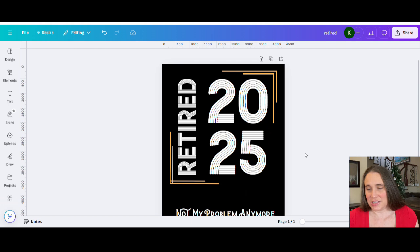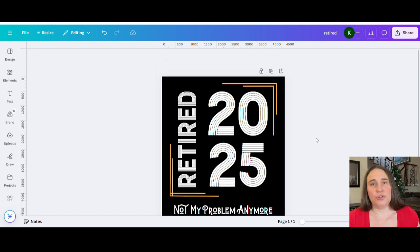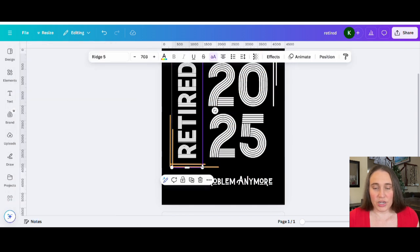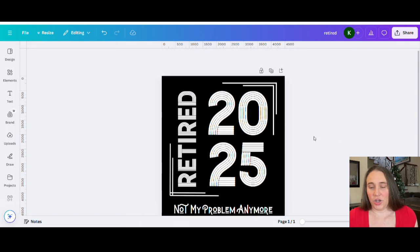It's now a little more centered on the page. 'Not My Problem Anymore' would come down here at the bottom, somewhat centered. For colors, you can pick any vintage style colors you want, or bright colors, or you could go all white — some people like the all-white style. There's nothing stopping you from putting up multiple versions of this.